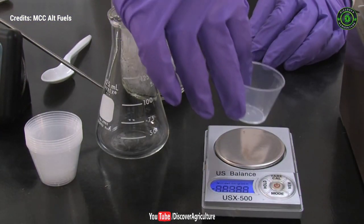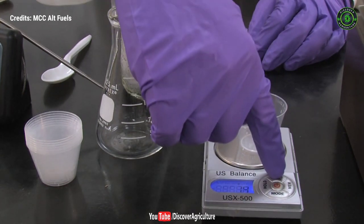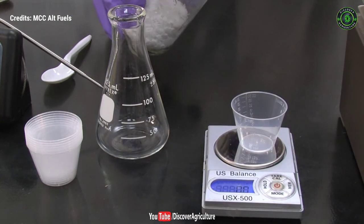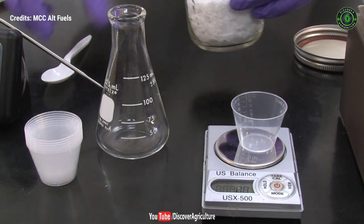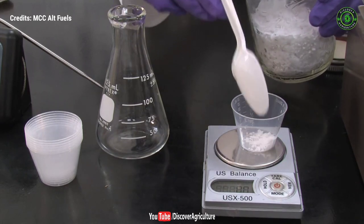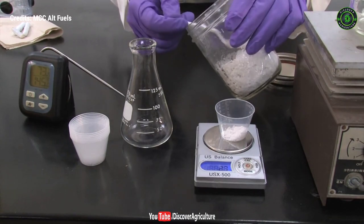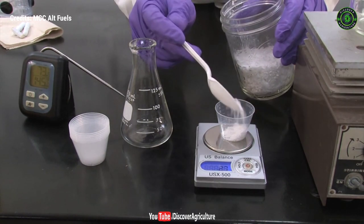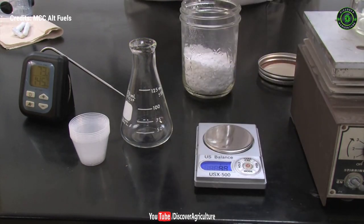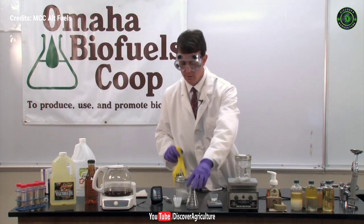Now that the oil is nearly warm enough, we can start with the other reactants. We'll add a weigh boat to the scale and tare, or reset the scale to zero, and then weigh out 4 grams of the catalyst lye. Next, we'll measure 50 milliliters of the methyl alcohol into our flask.